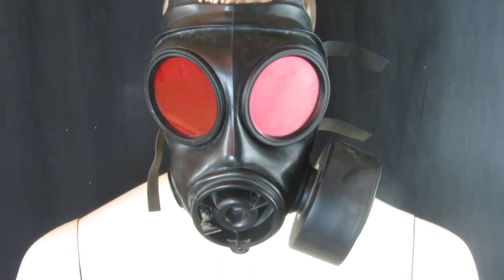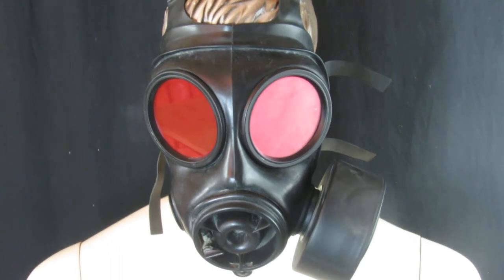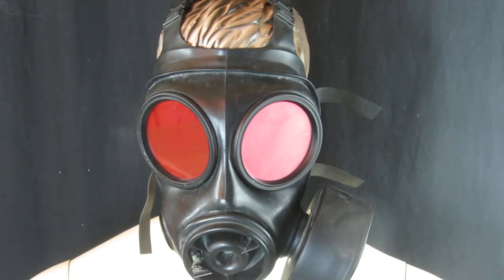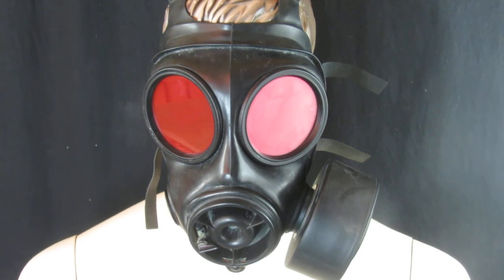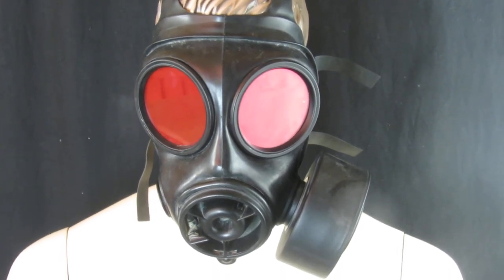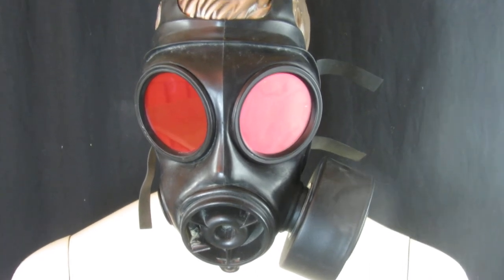Included is also a sack to keep it in. You may not need it, but it keeps it safe and stops the lenses getting scratched. So, S10 gas mask with red-tinted lenses: $69.99 or best offer, postage is $3.99, and it's delivered by Hermes — three to five days tracked and traced.